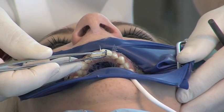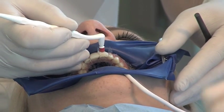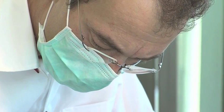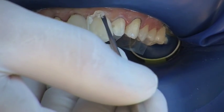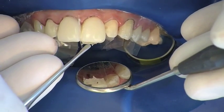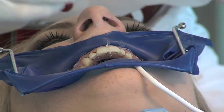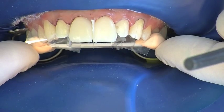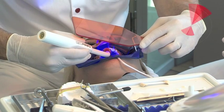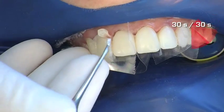When placing several Componeers, it is recommended that the first Componeer should not be light cured. The second Componeer is placed in the same way as the first and aligned to it. The position of the Componeers is checked or corrected using the prepared occlusion index. With the Componeers in the correct position, they are light cured — firstly palatally and then buccally, each for 30 seconds.